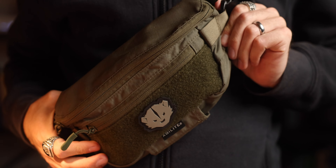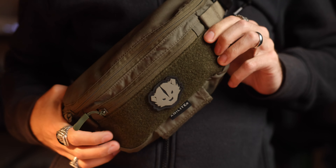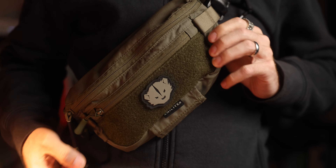Today we are talking the EDC sling bag, and this is Agilite's six-pack fanny pack dangler. This thing can do a lot of things. I've been using it mostly as a sling bag — you can use it as a fanny pack. It's originally designed as a plate carrier dangler. But this has become my go-to sling bag, go-to everyday carry bag, whatever you want to call it.